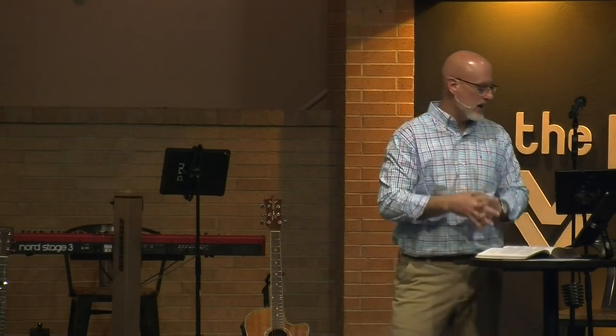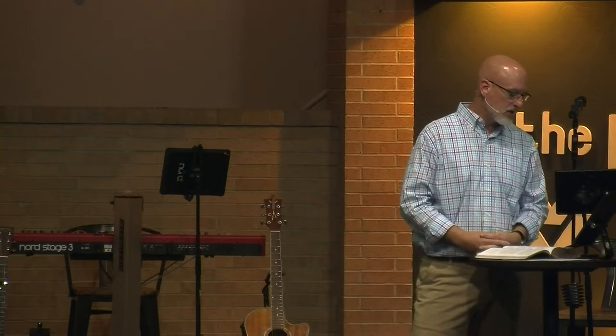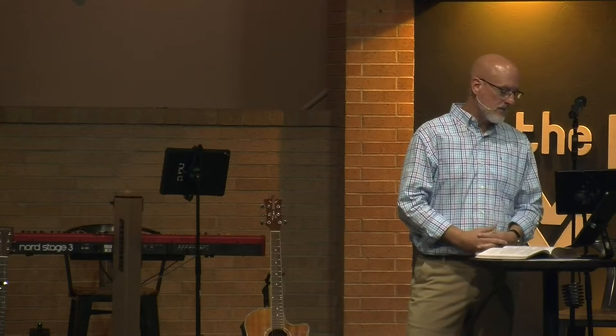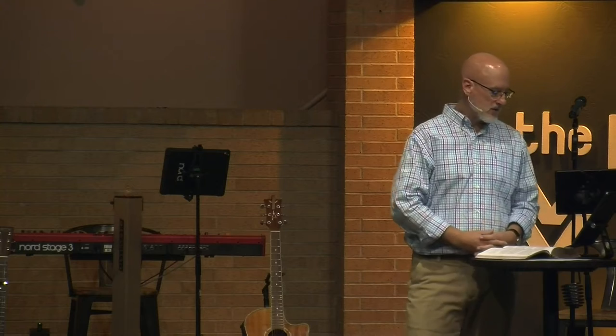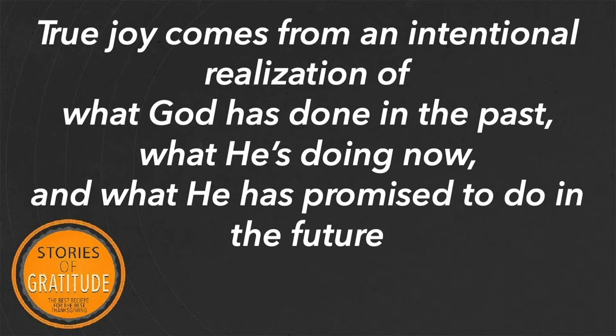Right away he uses the word 'rejoice.' It's a very interesting word — it contains joy in it, but rejoice means to revel or continue to find joy in something. Joy, biblically understood, is a basic and constant orientation of my mind, my focus. It's the fruit and internal evidence of a trusting relationship with God. True joy comes from an intentional realization of what God has done in the past, what he's doing now, and what he's doing in the future.